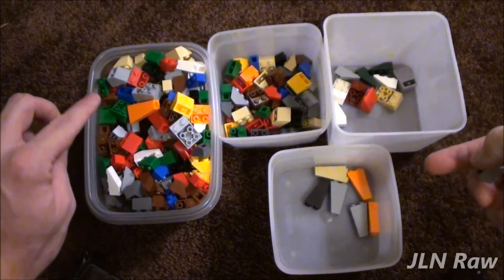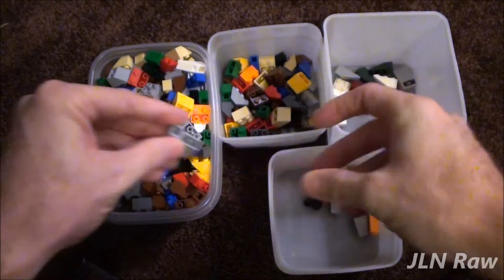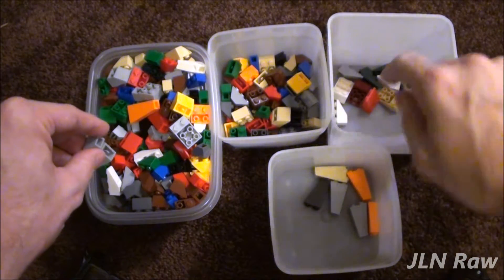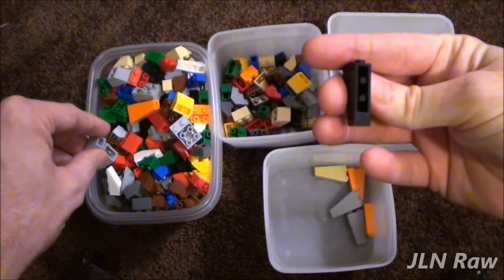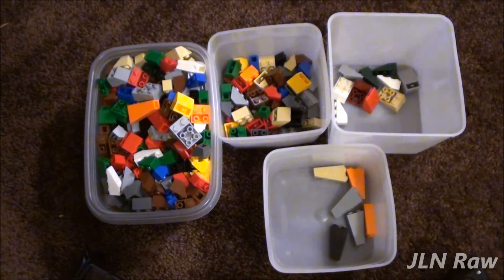I have a bin here to the left full of inverted slopes of various angles and sizes, and I have three containers here — one for 45s, one for 20s, and one of these types. I don't even know what the angle is; looks like they're maybe about 7 degrees or so.